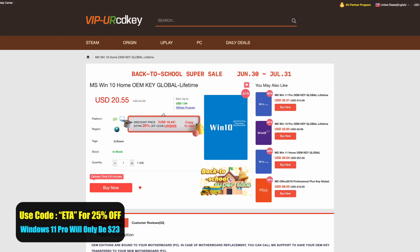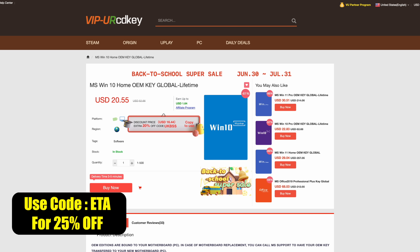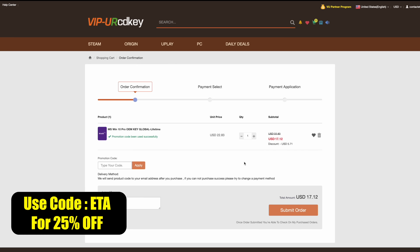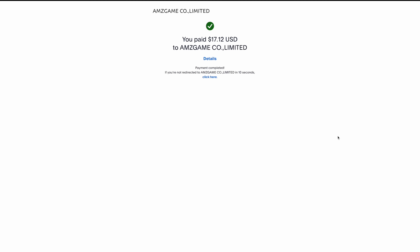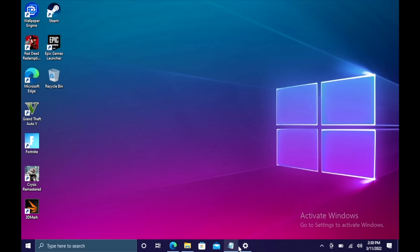This video is sponsored by URCD Keys. I've been using this site for a long time. They offer Steam keys, Uplay, Ubisoft, but the main thing I usually pick up over here are Windows 10 Pro OEM keys, and right now if you use code ETA, you can get 25% off, bringing the price down to $17 for that key. Keep in mind this will also work with Microsoft Office products. Use code ETA — as you can see, it's brought it down to that $17 price mark. I use PayPal just to have that security, so we'll go ahead and check out. They're going to email that code to you, and now we can use that code to activate Windows 10 Pro.